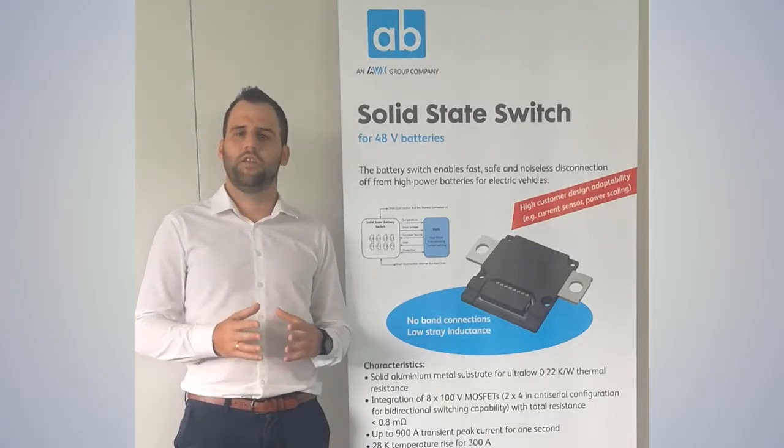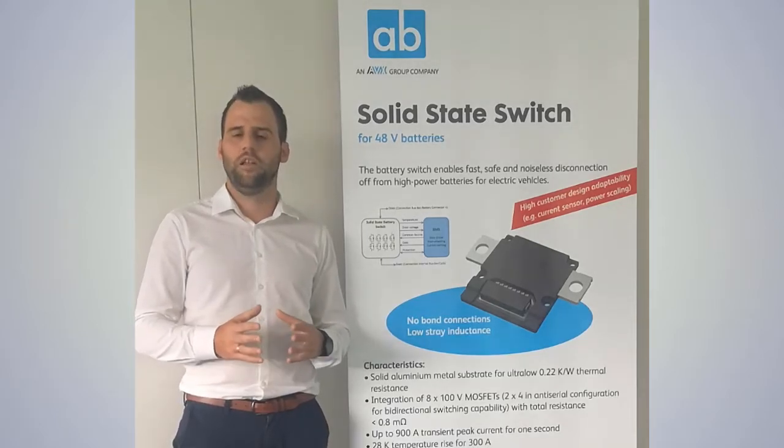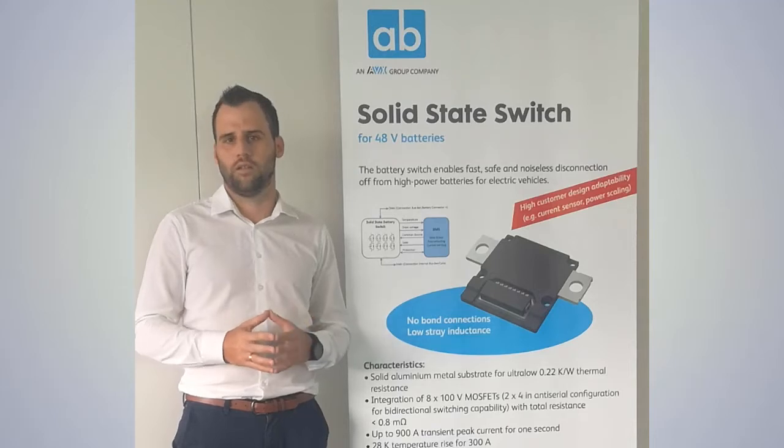Another key element of our technology is our power stack, where we are soldering the MOSFET chips directly between two aluminum busbars. With that, we can realize a very low thermal resistance and very low conduction losses.